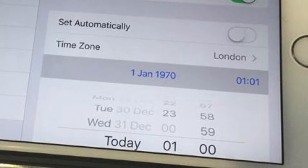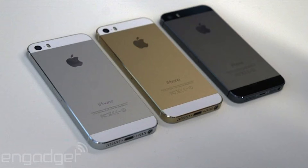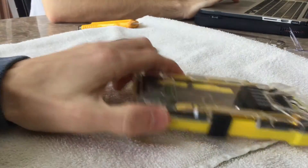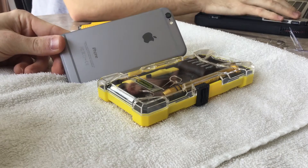Hey guys, this is Apple Investigator. You may have heard that if you set your iOS device to January 1st, 1970 or before, it will be bricked. This is occurring on any 64-bit device — anything A7 or newer, beginning with the iPhone 5s. In this video I'm going to show you how to fix this and stop the boot loop from occurring.